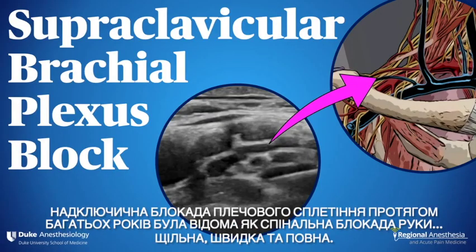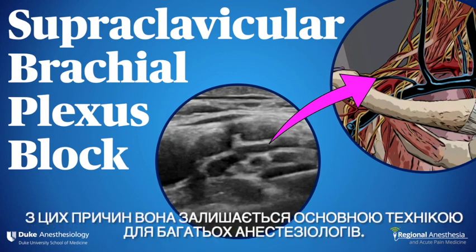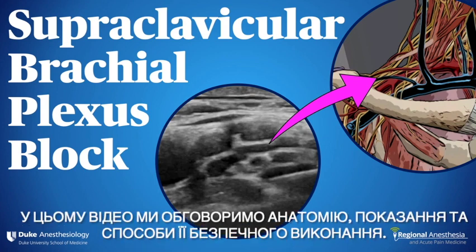The supraclavicular brachial plexus block was for many years known as the spinal of the arm — dense, fast, and complete. For these reasons, it remains a core technique for many anesthesiologists. In this video, we'll discuss the anatomy, indications, and how to perform it safely.